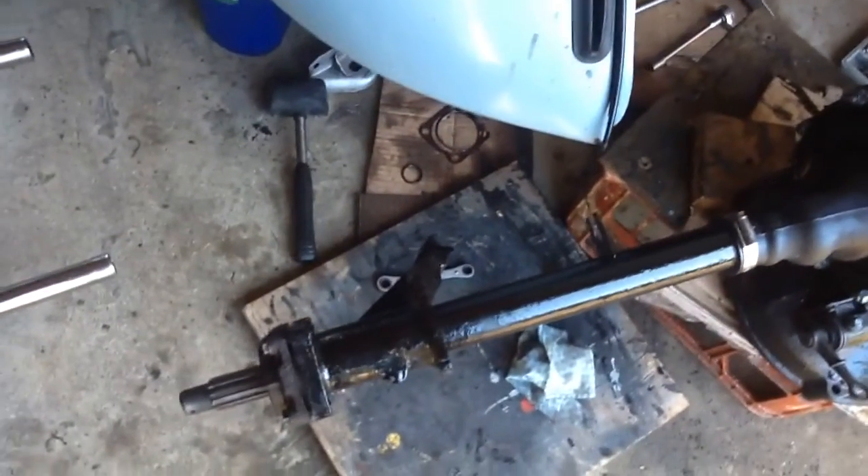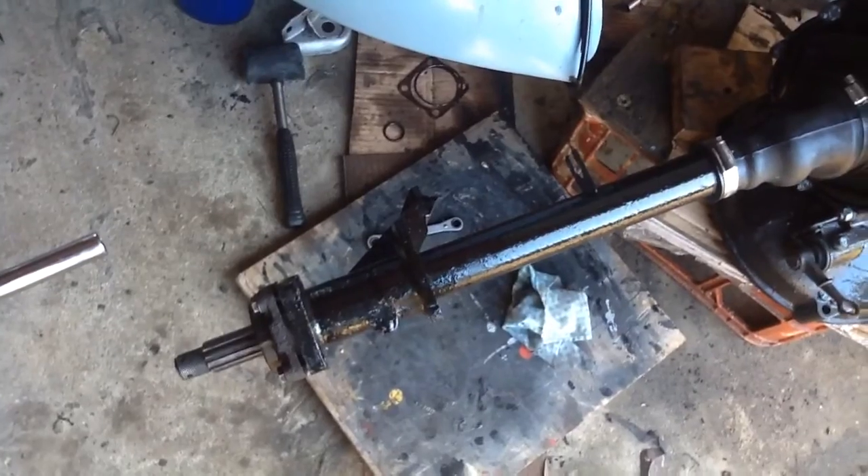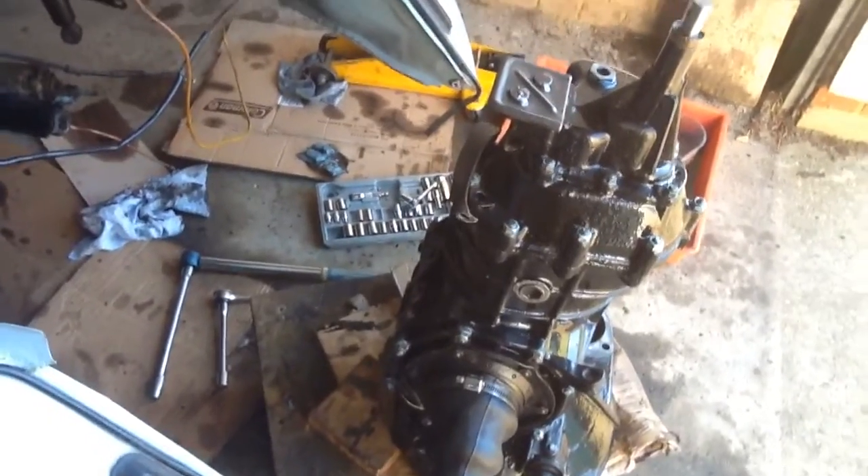Got to replace both hub seals next. Obviously we've had all the shafts off, but before that it was running fine apart from the oil leak.